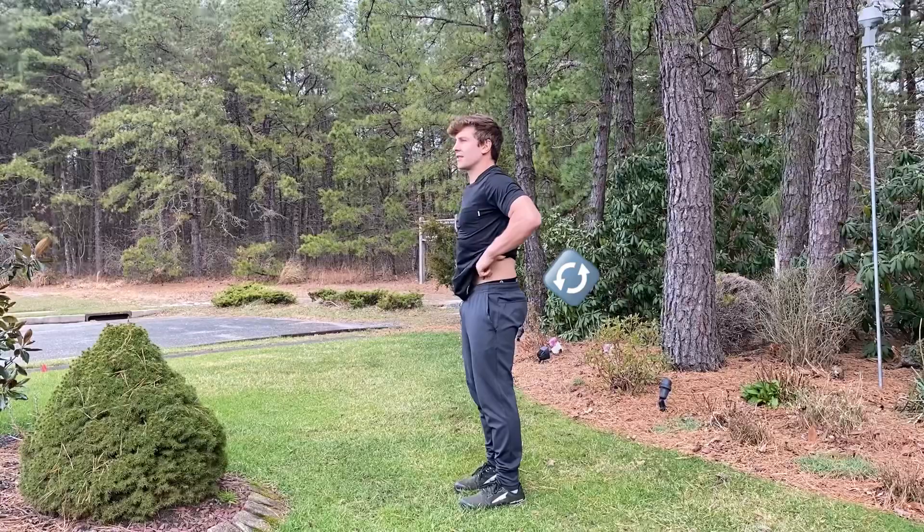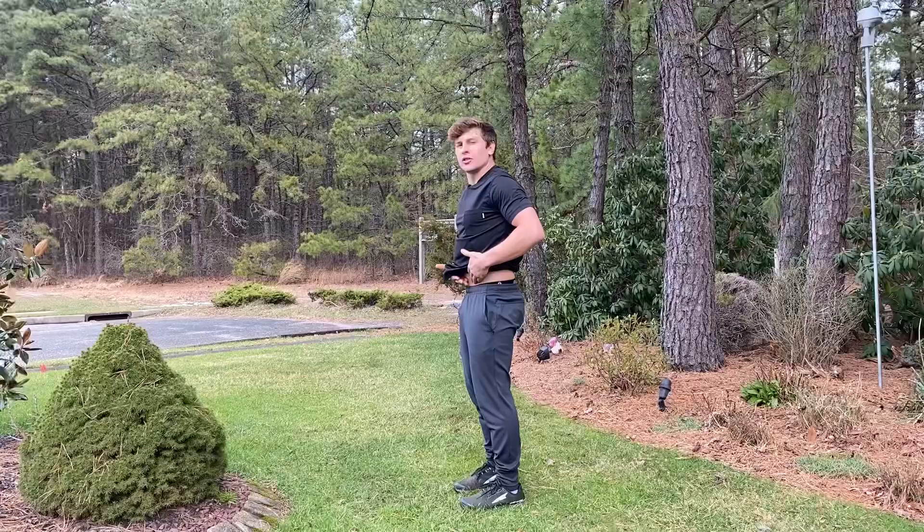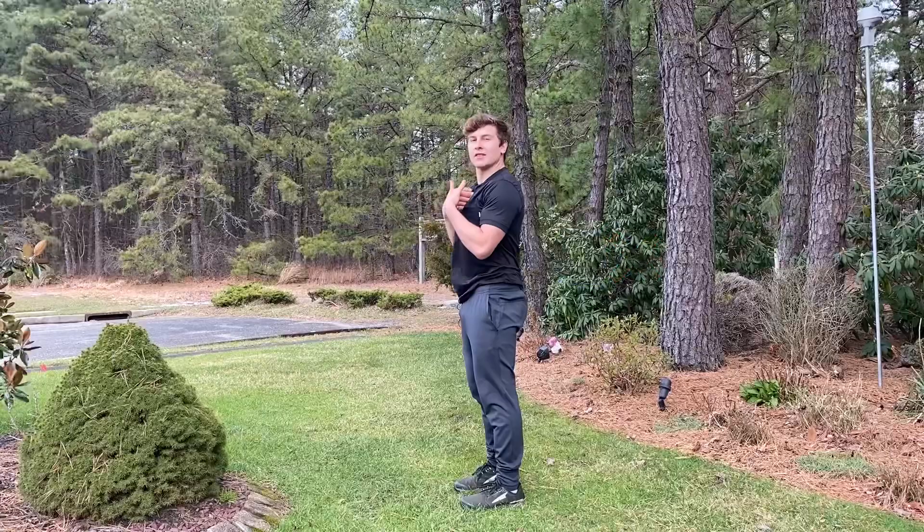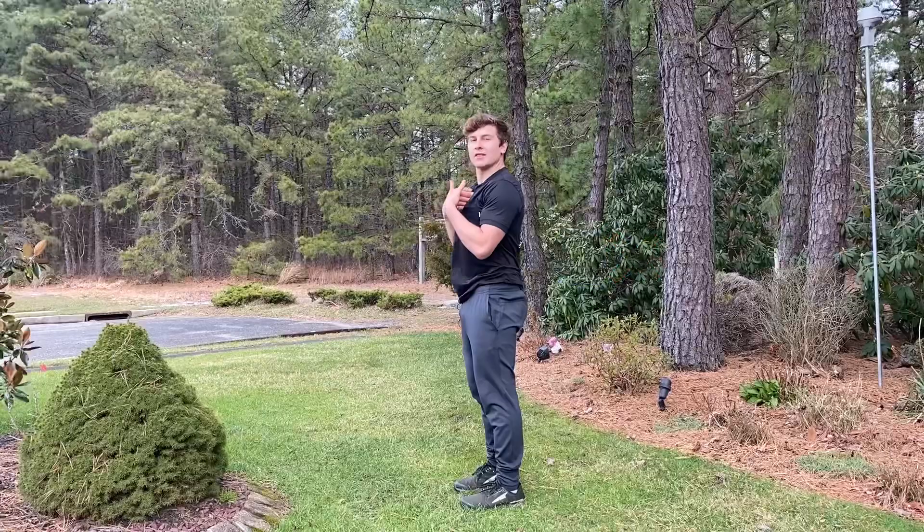So instead of being here, what we want to do is just roll our hips underneath us — thinking about pulling our front side pelvis towards our belly button. Doing this movement, you want to make sure that you're not crunching excessively though. It's not this type of movement. Rather, stay really tall and then just pull your hips underneath you gently.